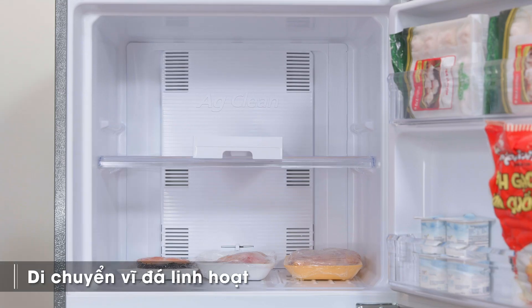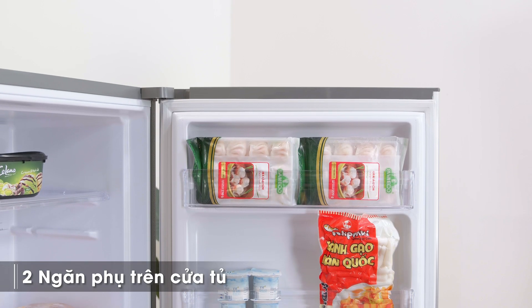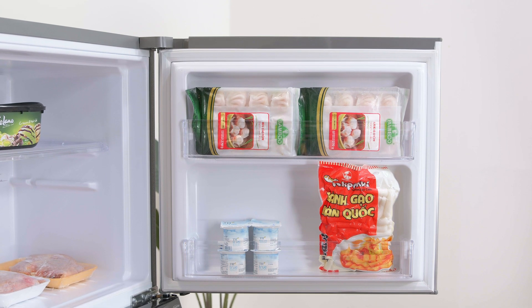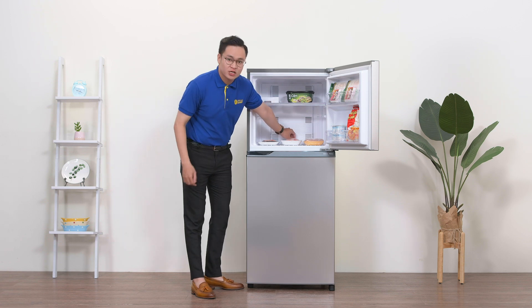Vì thiết kế rời nên mình cũng có thể đặt vỉ đá ở mọi vị trí trong ngăn đông. Bên cửa tủ có 2 ngăn phụ để tận dụng chứa thêm nhiều thực phẩm như sữa chua hay những món dim sum để chế biến sau này. Ở sát thành tủ phía trong là nút gạt để điều chỉnh công suất của tủ.